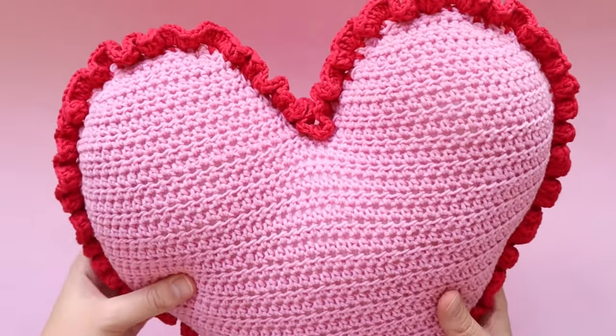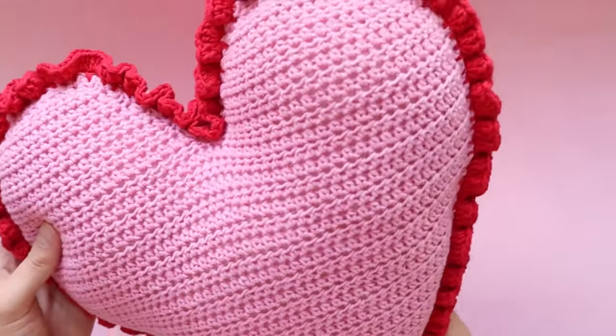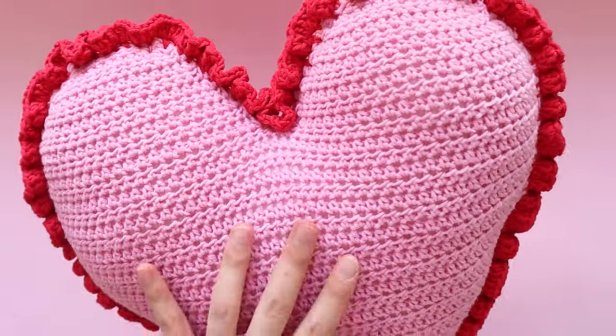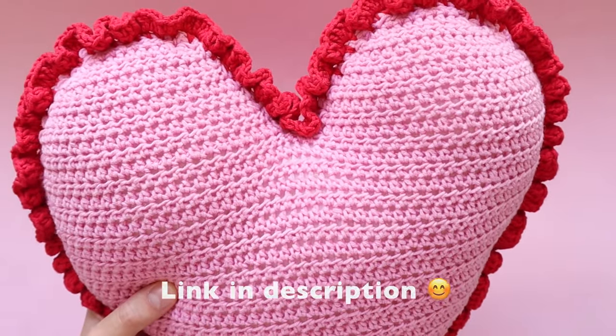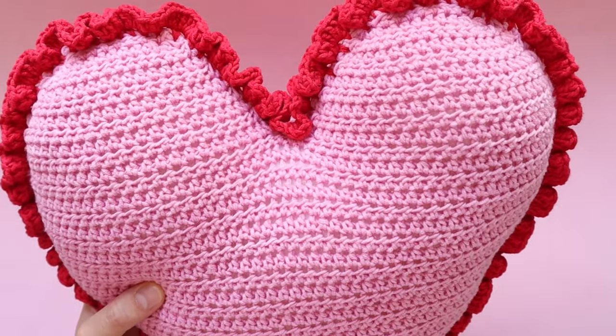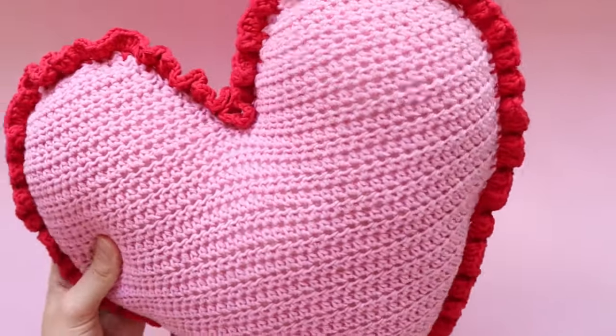Hi everyone and welcome back to my channel. In today's video we're going to be making this super cute heart cushion — this is my heartstring cushion pattern. You can find the written pattern on the Maker website if you prefer to follow along with a written pattern. It is absolutely free, otherwise you can just follow along with this video.